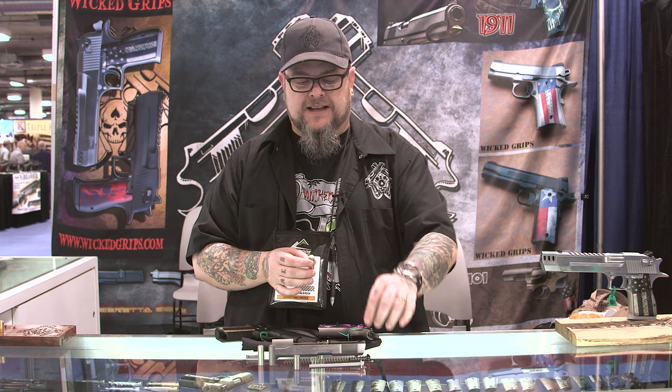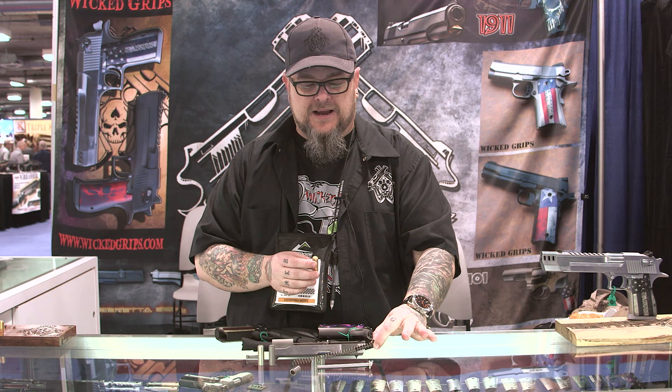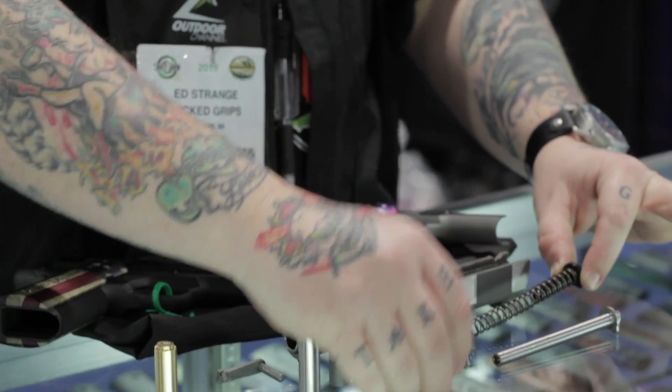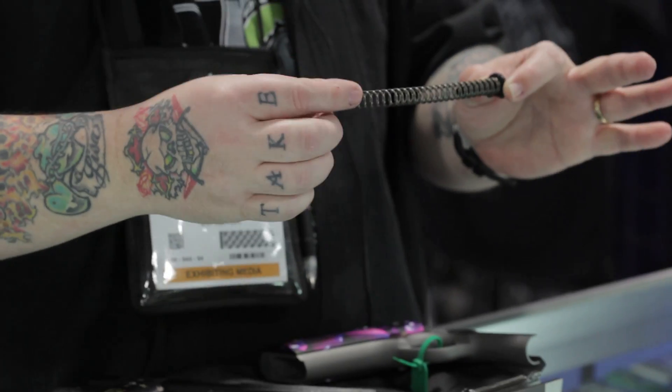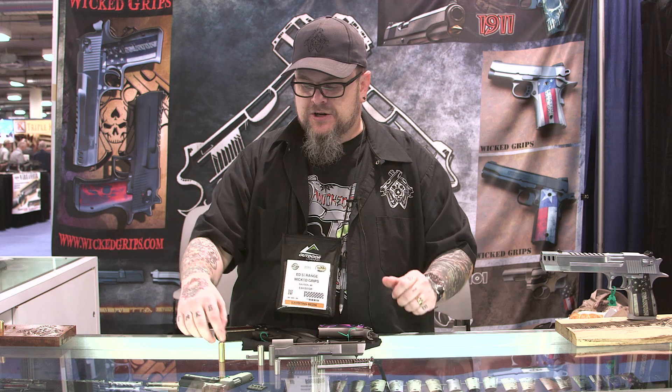If you have a 1911 with a full-length guide rod, you can take that part out — it is not necessary to function in your firearm. You can replace it with a short guide rod and spring from places like Brownells, Midway, or even us. And once you make that change, you can then use any one of our custom spring plugs and they'll fit right in there.